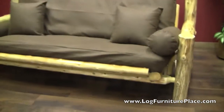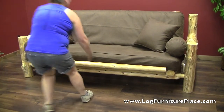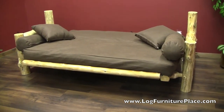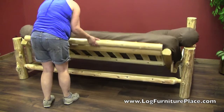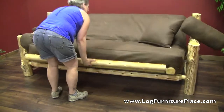Operation is also very simple. Let's take a look at the operation here. Here we have Dana — just a quick lift, and it is now in sleeping position. Let's have her come back and show you how easy it is to move it back into sofa position.